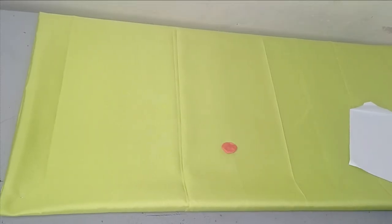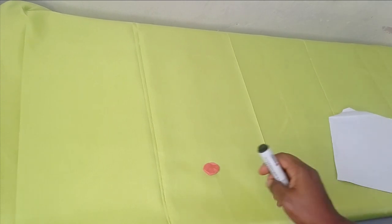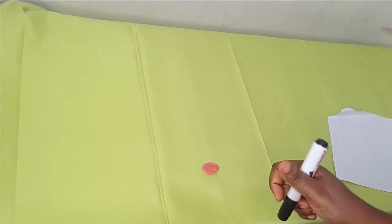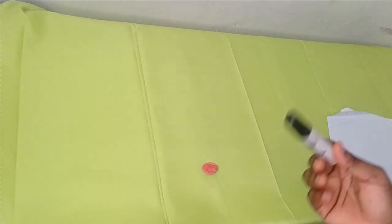For this boo-boo captain, I'm going to be using this certain fabric, but you can use any fabric of your choice. You can use crepe, you can use chiffon.